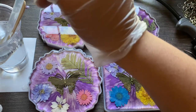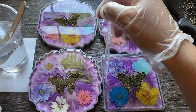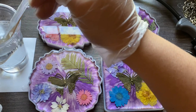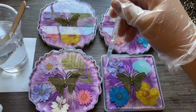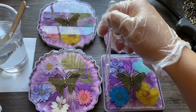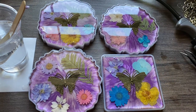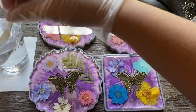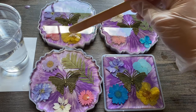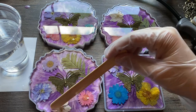It was going over the rim just slightly, so I was trying not to make a mess. You can see how the base color of the resin we did the night before really turned out great — I love how all the colors mix together. The flowers are starting to pop back up again, which is why it's best to go back about 10 to 15 minutes later, push them down one final time when your resin is thicker, and they should stay put.